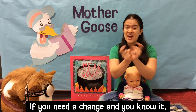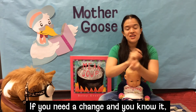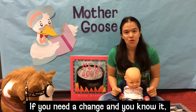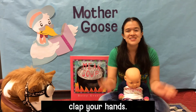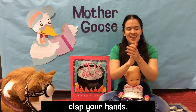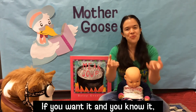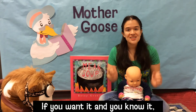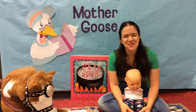If you need a change and you know it, clap your hands. If you want it and you know it, clap your hands. If you want it and you know it, clap your hands. If you want it and you know it, then your face will surely show it. If you want it and you know it, clap your hands. Very good everybody!